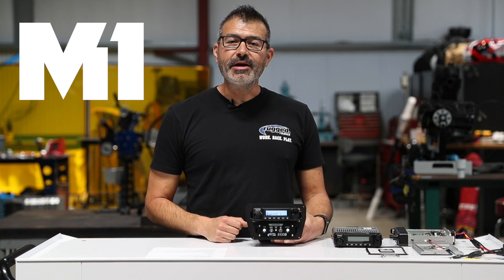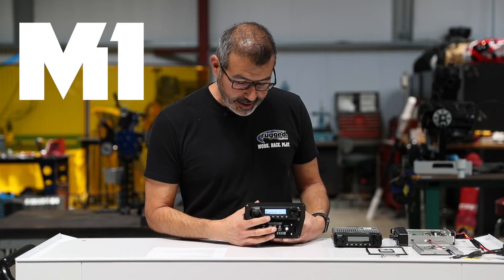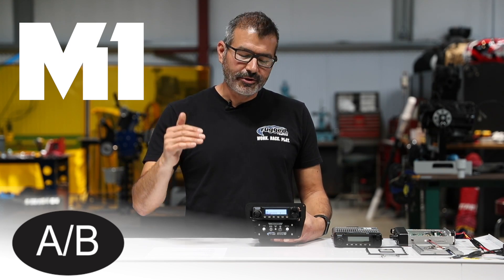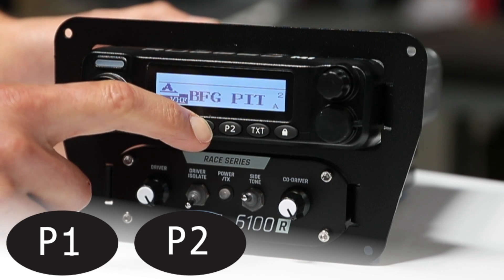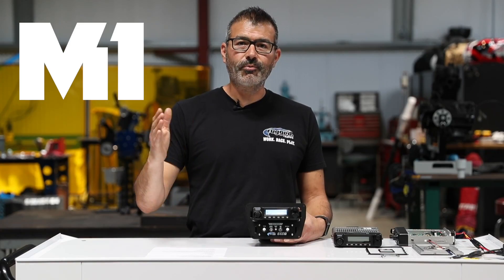Now let's talk about the M1 controls. Gear icon — this gets you into the radio information and settings. AB button — when you're using the dual monitor function, this toggles between your A and B channels. P1 and P2 — these are fantastic preset buttons. P1 can take you to your number one channel, say your race. P2 could be your chase or race control.